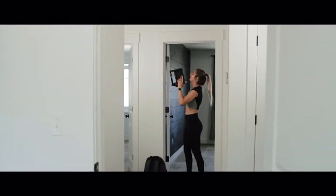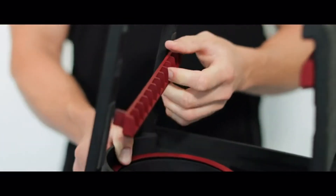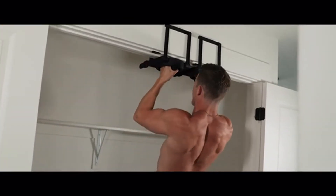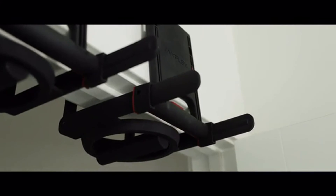Rise Ups are adjustable — they adapt to your life. Roughly the size of a book, you can take or store them anywhere. With multiple height settings, they'll fit your molding whether it's 2 inches or 6 inches. Our patent-pending clamp has 150 clicks per handle to ensure the perfect fit, no matter how thick or skinny your doorframes are.